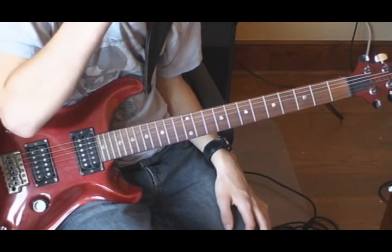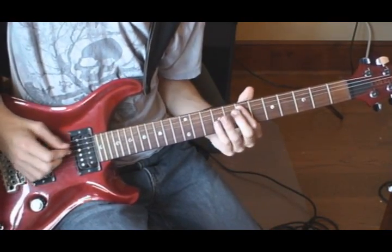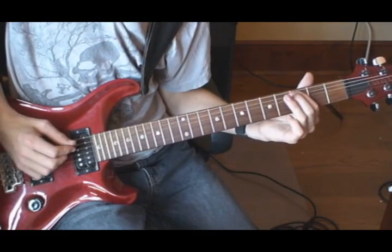It's very easy and so is the solo. Start off the main riff on the 5th string, 7th fret twice, up to the 10th fret, back to 7, then 5, 3, and 2.